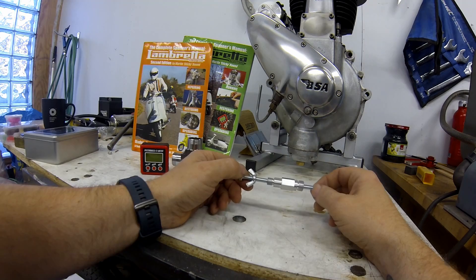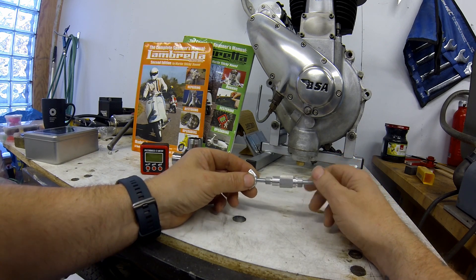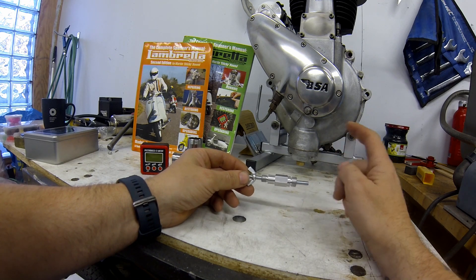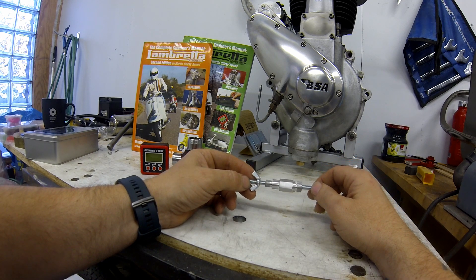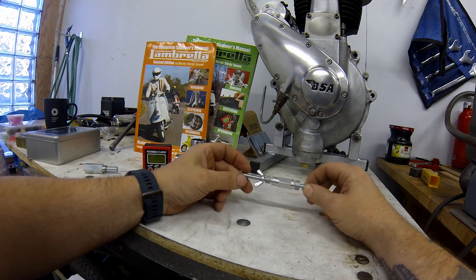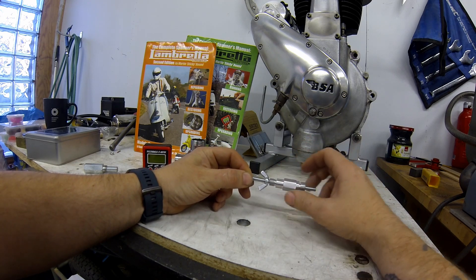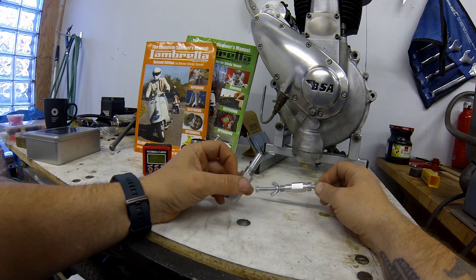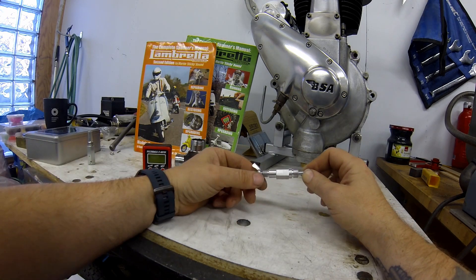The other tool is the piston stop, and this makes it easy to find top dead center, which is pretty essential when you're going to time your scooter. This is double-ended - it comes with 40mm and 10mm threads, so it'll fit a huge range of engines, it even fits my BSA, and it's adjustable. When I first used this tool I found it pretty useless, because when I was trying to thread it into the cylinder through the cowl I just couldn't get enough purchase on the top, and with the wing nut on you can't get to it with a spanner either. So I ended up ditching it and using a standard positive stop tool.